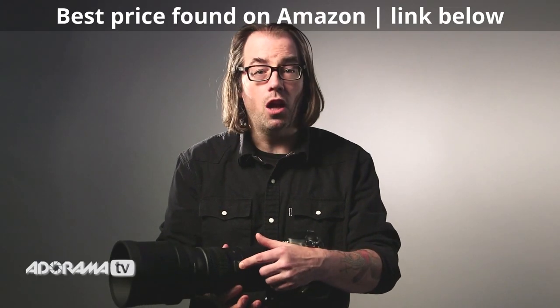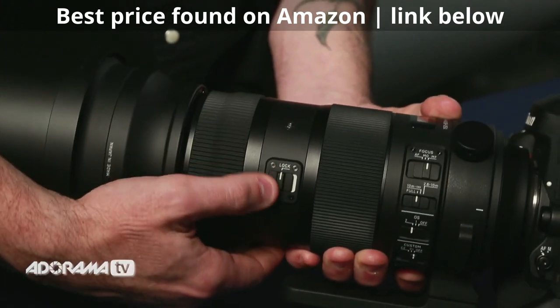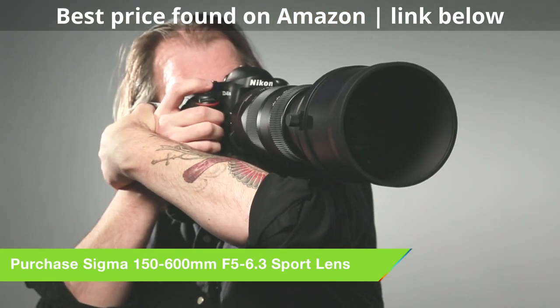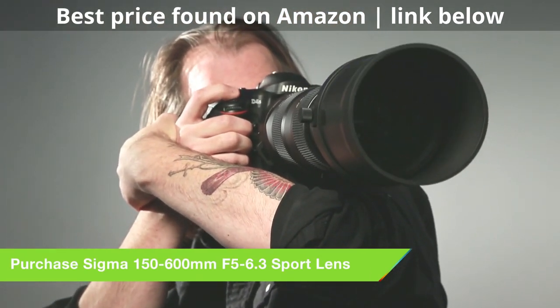What I think is really nice is this new lock. You can lock it when it's at 150 so it doesn't drag — or start sliding — when you have it over your shoulder or you're walking around with it. You can actually lock it at any focal length and it'll keep it on that spot, so if you're moving around you're not going to lose your zoom.